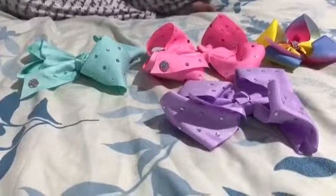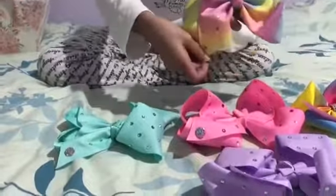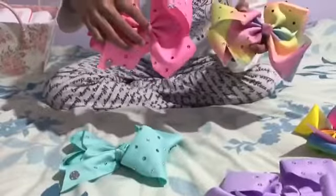Then I got this bow and it doesn't have a symbol on it, but it looks like a JoJo bow — kind of, I guess. It just doesn't have the symbol. I really like it because I actually didn't know which one to pick from Claire's, so I just picked the pink one because it was nicer.